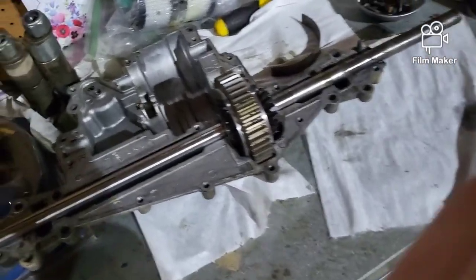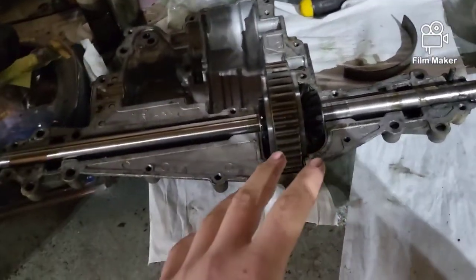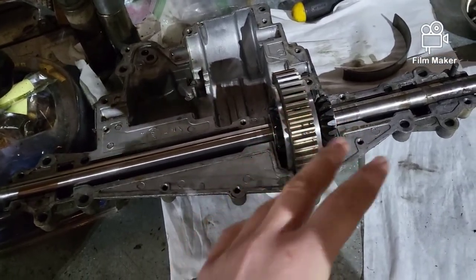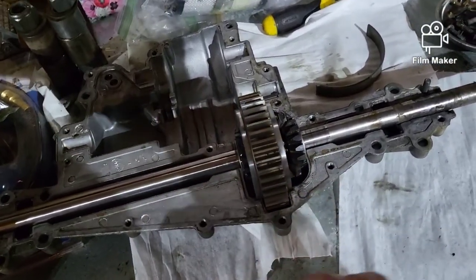Hey, what's up you guys, Crash and Crusher here, back with another video. Today I have a transaxle here that I'm working on for my buddy Optimus Mowers on YouTube. Check the link for his channel in the description.